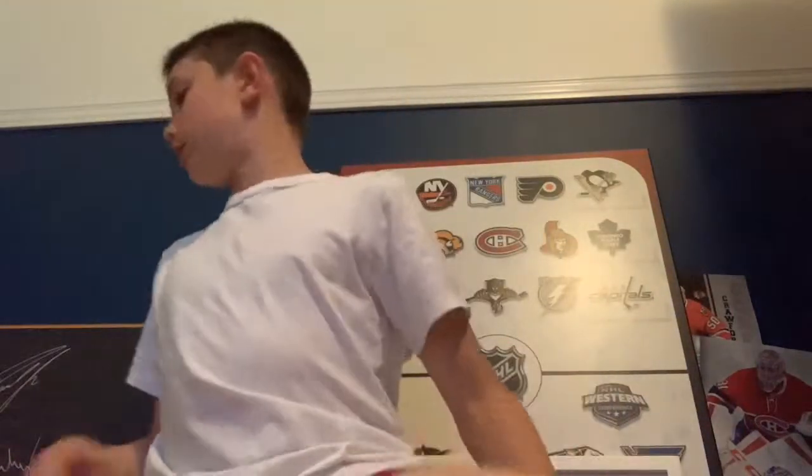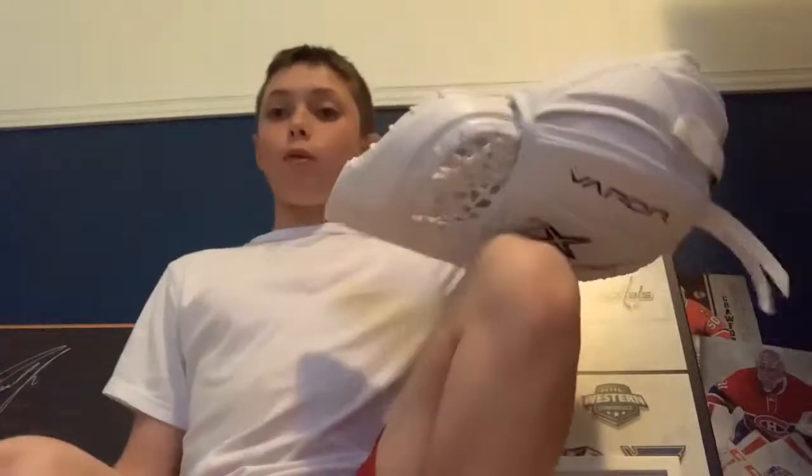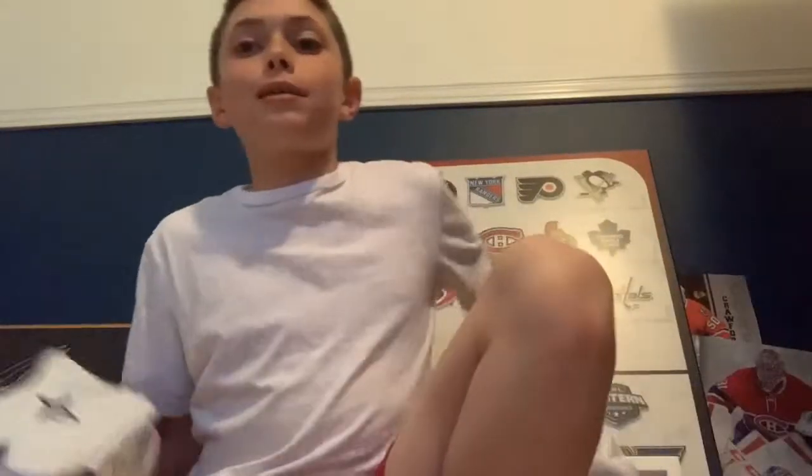You guys know how to adjust it now. These are the best glove and blocker I have ever used in my hockey experience as a goalie. If you guys enjoyed this video, please leave a like and subscribe to help the channel grow. Hopefully I'll be doing some more goalie videos in the future — see you later!